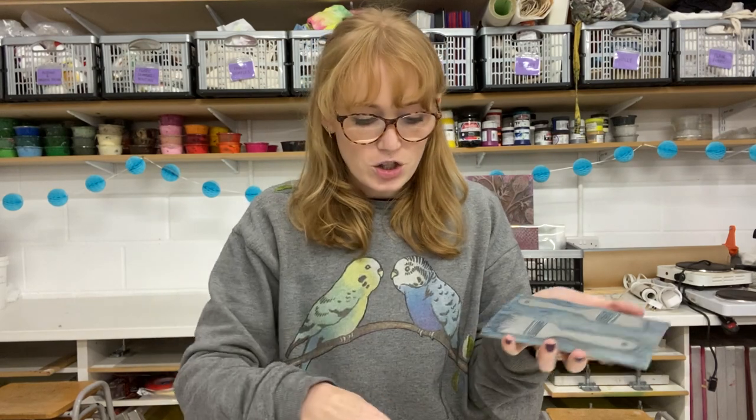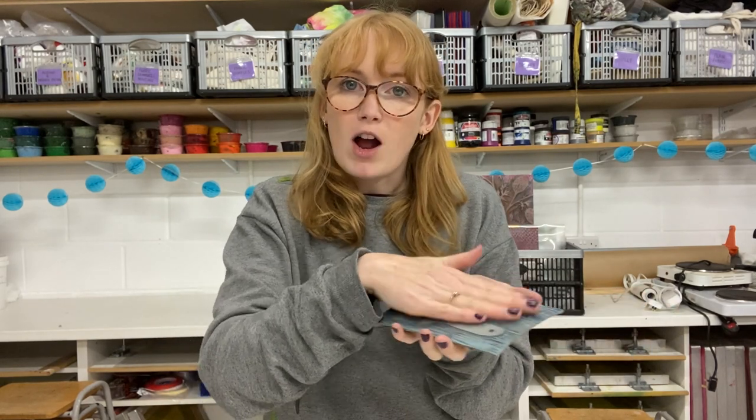The two main categories are hand burnishing and printing with a press. By hand burnishing we usually mean anything that you physically print with by hand, usually something like a baron, to rub over the top of your paper to take your print. What you choose will depend on the equipment that you have available, how large your block is, the effect you're trying to achieve, as well as your budget.